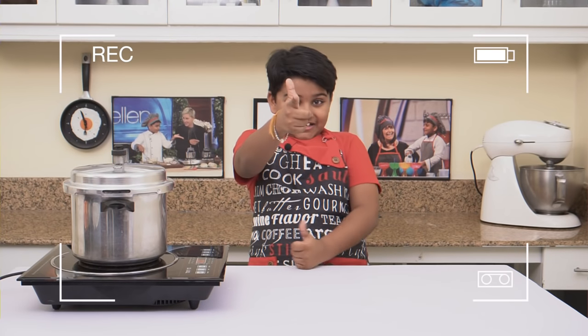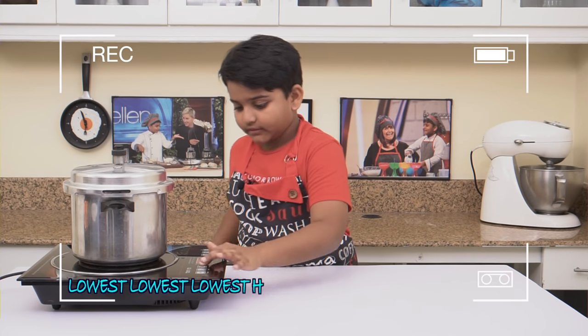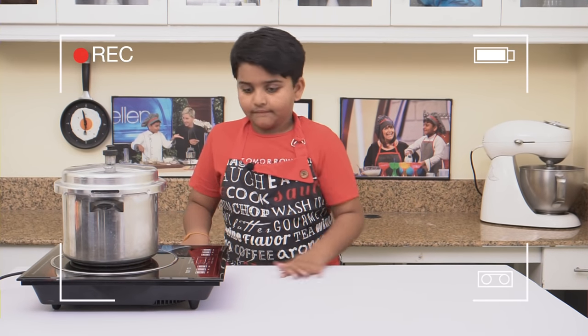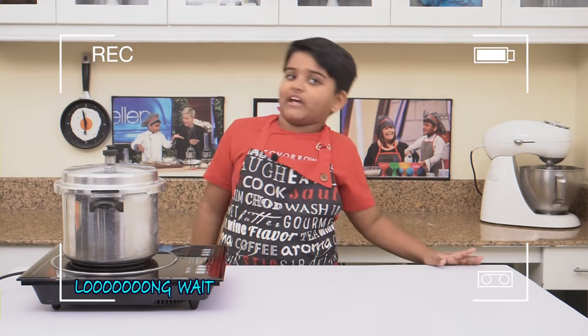Here goes the first whistle. Now, let's lower the heat. I've cooked it for 30 minutes. Let's switch off the heat. And now, let it completely cool down.